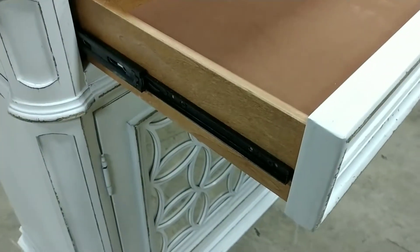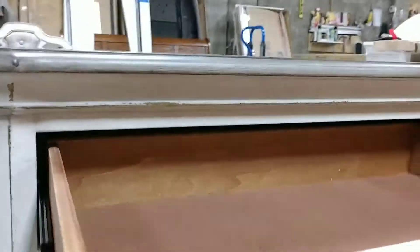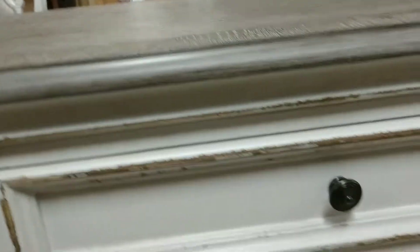We've got a felt-lined top drawer. It's English dovetailed in the back and French dovetailed in the front. We've got a brass knob here — it's kind of antique looking.